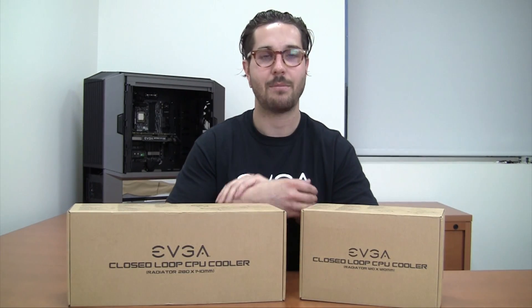Hey EVGA fans, it's Matthew. I'm going to share two really cool products with you today. We have our closed-loop CPU coolers, one of which is the 120mm as well as the 280mm variant. Today I'm actually going to be unboxing and installing the 280mm, so let's open this up and see what we find inside.